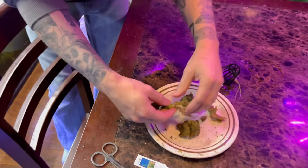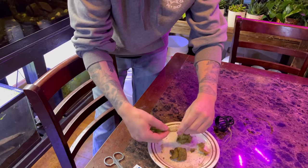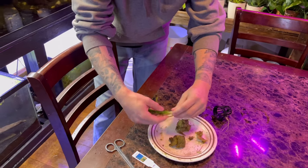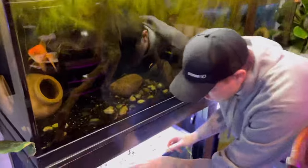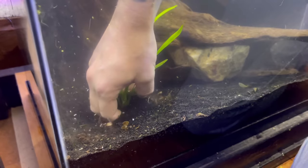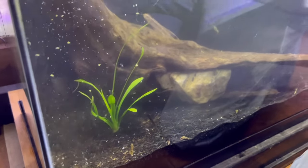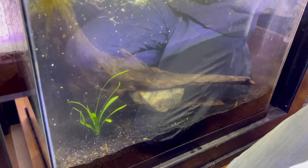Getting the rock wool out of the plant, we're just going to throw this plant in the front here. This isn't much of a plant but it's something, and in a couple days maybe I'll pick up some more plants when I get paid.